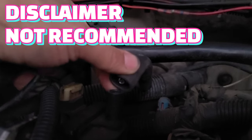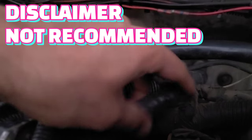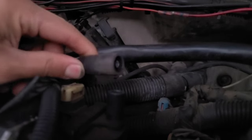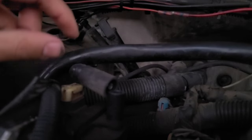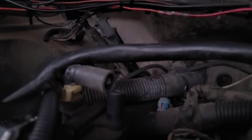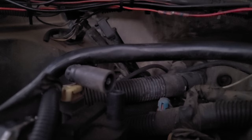All right, so this technique I don't recommend. What I did is disconnect the spark plug wire boot, and I disconnected the fuel pump fuse, and I'm going to go ahead and crank the engine to see if there's a spark going to the boot to the ignition coil.